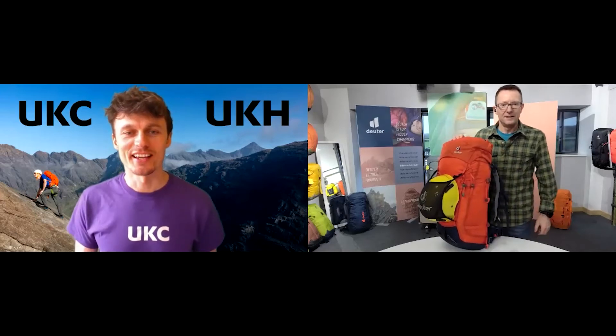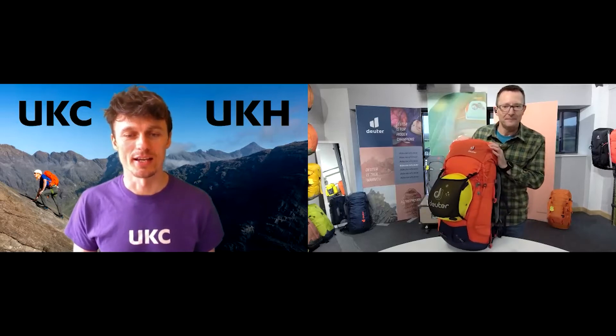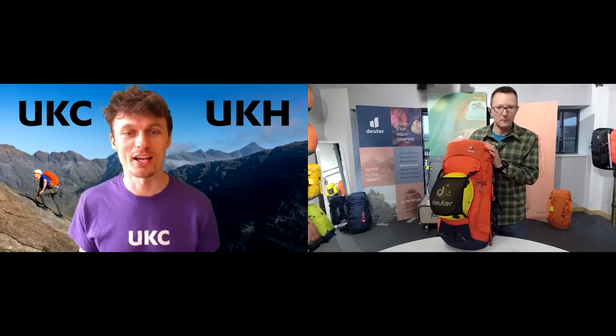So Dave, thanks for joining us again. No problem, good to see you Rob. So this time it's the Guide Lite. I know that we've just run through the Guide, which must be the best-selling pack I would imagine within the collection.